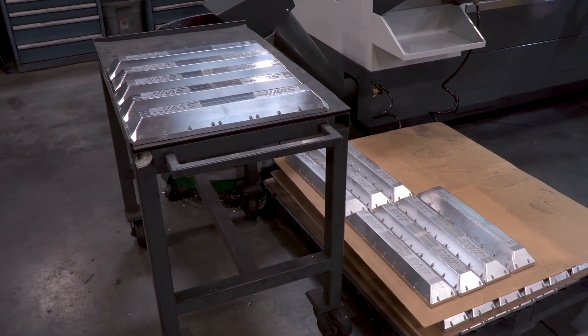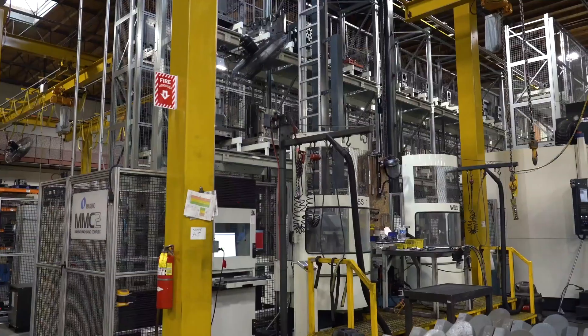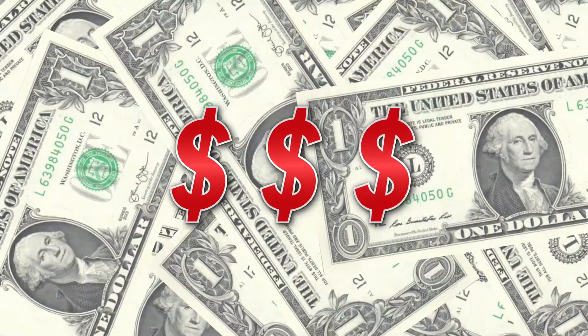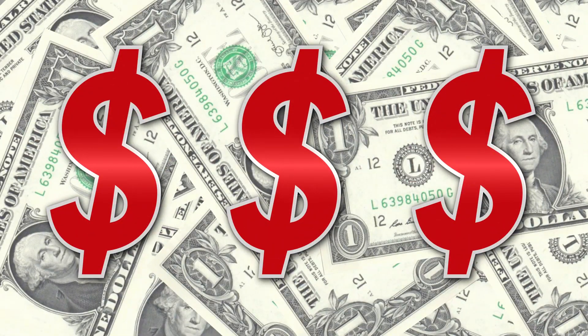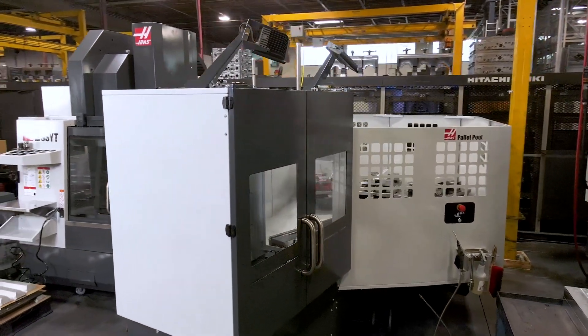It's a well-known fact that horizontal machining centers are typically more productive than verticals, but for parts like these rotary trunnion belt covers or even larger plate-like work, you're talking about a very large horizontal which not only takes up a lot of floor space but can also get very expensive. That's where putting the Pallet Pool on the VF2YT comes into play.